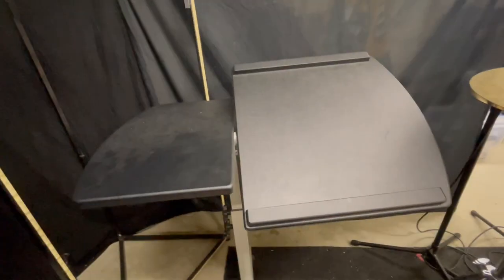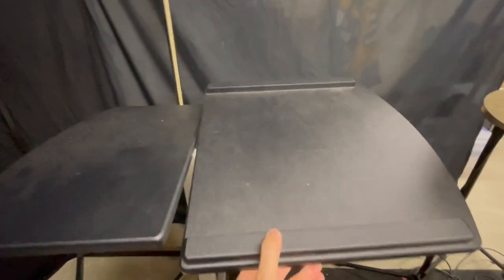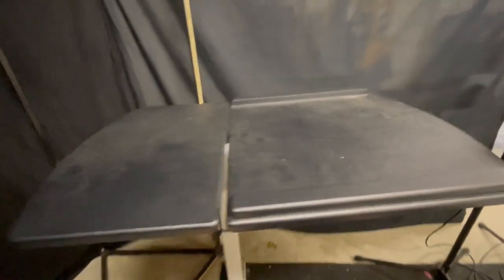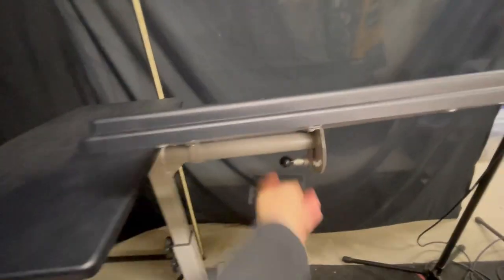Going to the bottom notch here — there we go — and I can go up a notch. It's nice and sturdy because that's literally a rod through this plate that's holding it sturdy, and I trust that with my laptop. I often use it just flat like this, but it also goes the other way if you were to use it that way and so on. It's so easy to adjust.